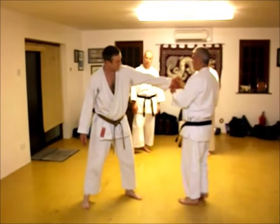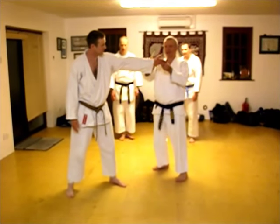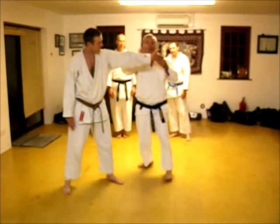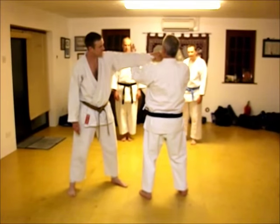Well look, if his thumb's pointing that way, that's the direction of the strike. Like that, in this way.